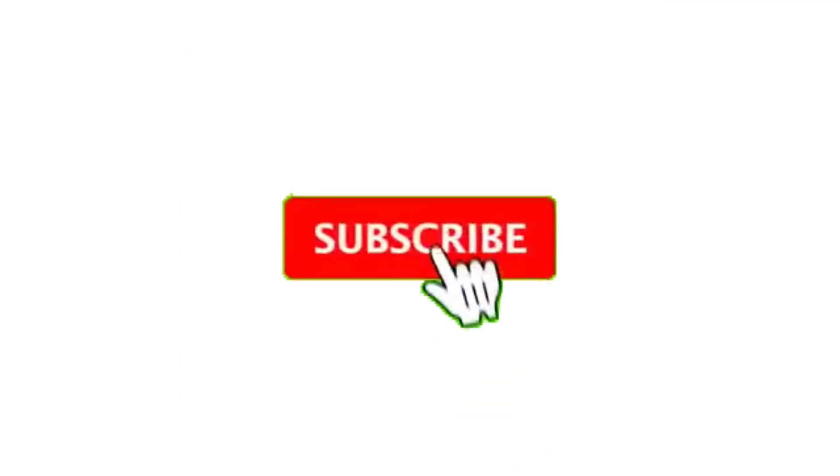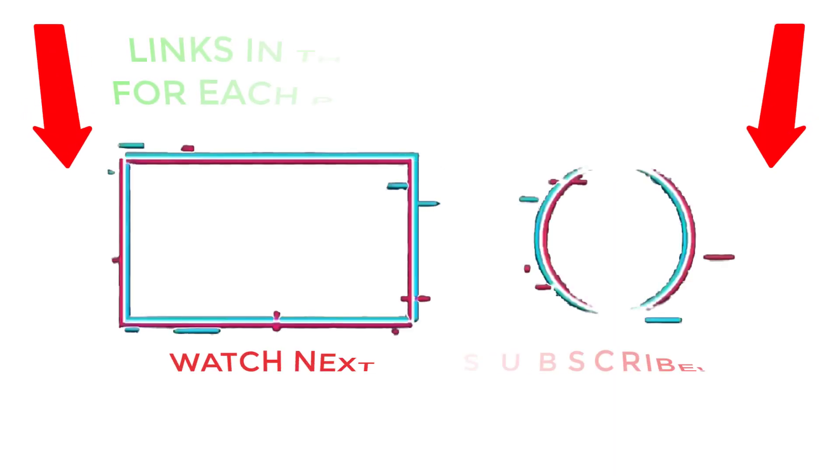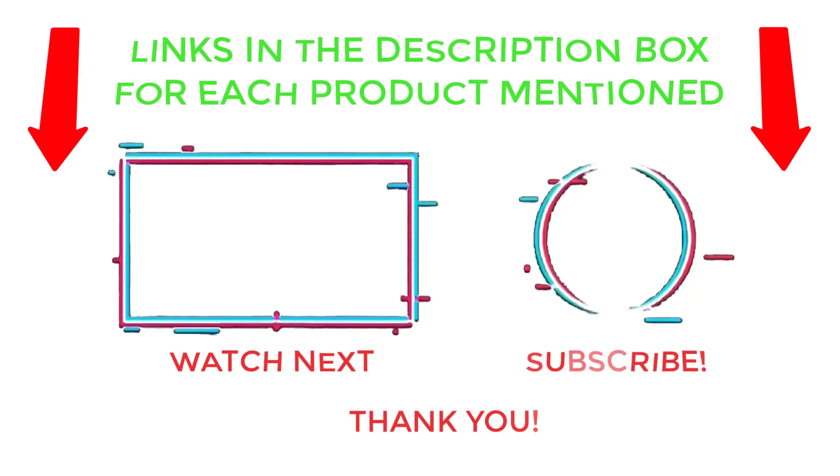That's all from my end. I make helpful videos daily, so do subscribe to my channel and hit the bell notification. To get more information, or if you want to know product prices, please check my description. For any kind of questions, please comment below so I can help you further. Life is short, so enjoy every bit of your life with our cool products — they're going to make your life much easier. Thanks for watching, have a great day.